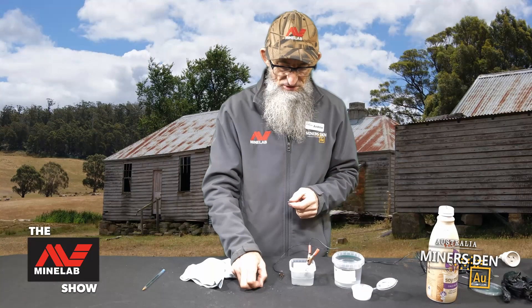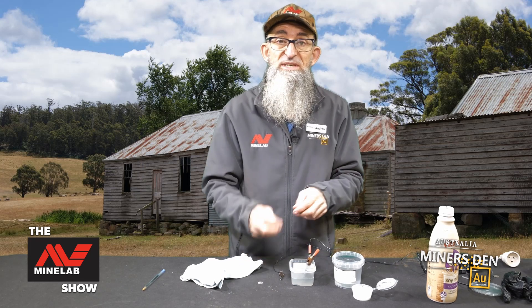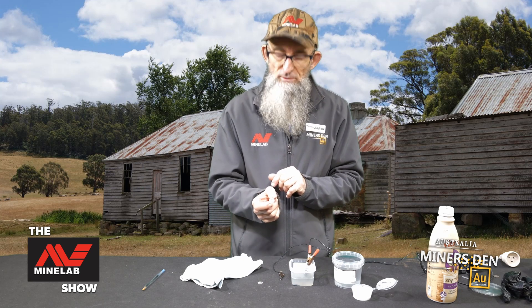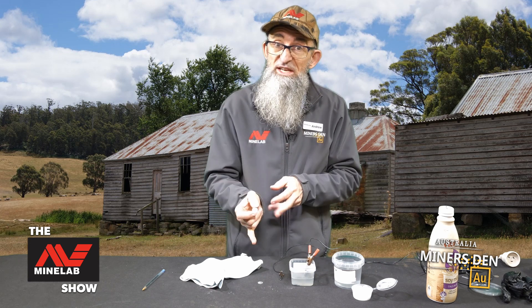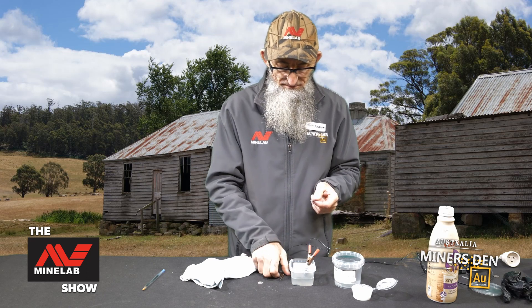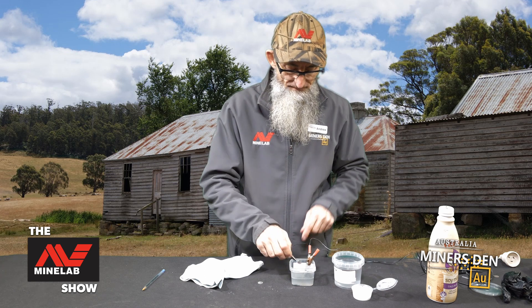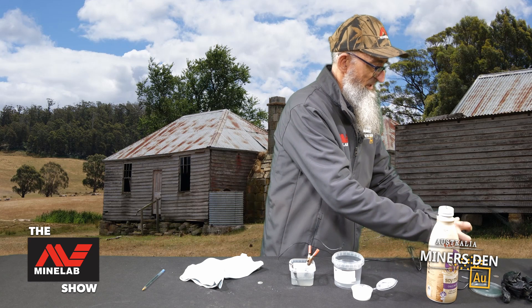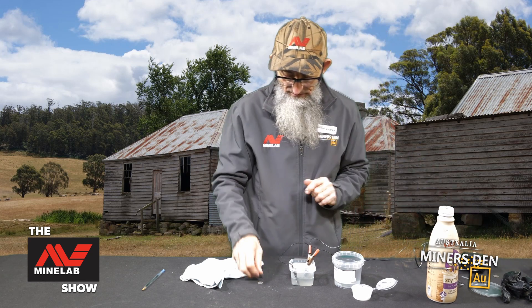We've finished the clean up of the first coin. Now the coin that we did in the CLR has a black side — I thought it might come up a little bit better, so while we've got the setup here, I'm going to put this one back in to cook and see if it can come up just a little bit nicer. I'll just reconnect the power to that one and it's started off nicely.